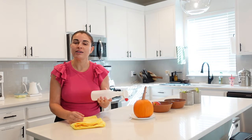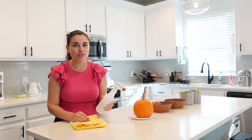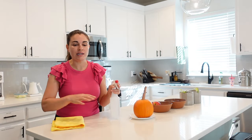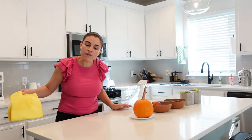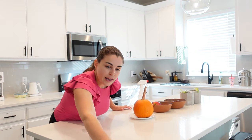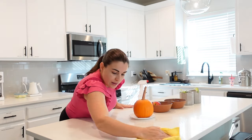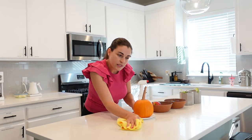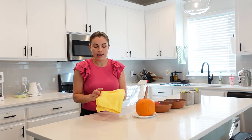For my all-purpose cleaner, I just use Sal Suds — just a couple of drops — and then water and hydrogen peroxide. I spray the rag, not the surface, because I don't want the product to go all over the place — I want it to go directly onto the rag. Then I start from the corner of the counter, hug the corner, and swipe. That way any crumbs or anything gets onto the rag, and then I can scoop it up, fold the rag, and use the other side.